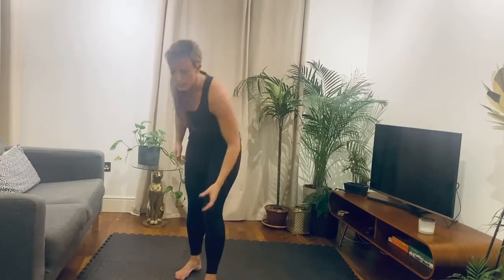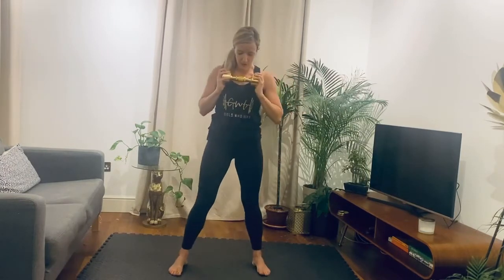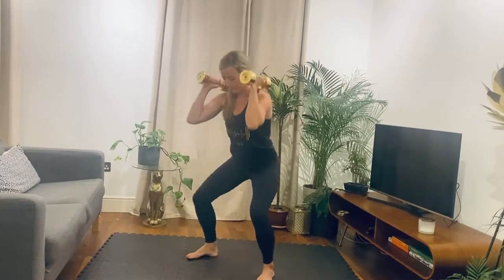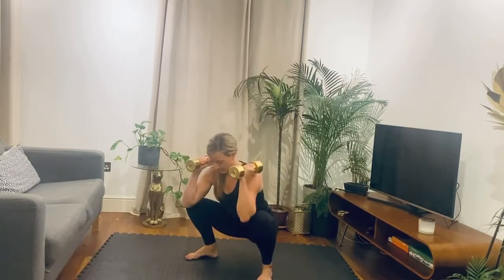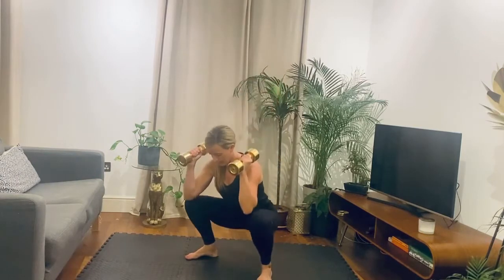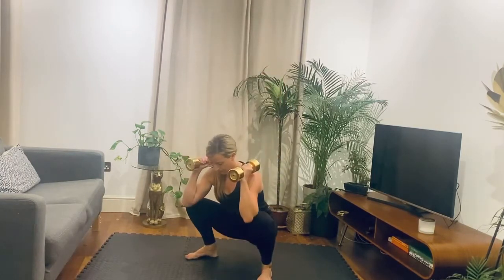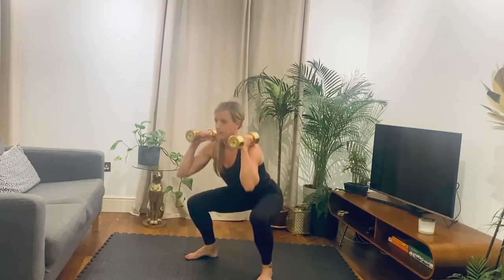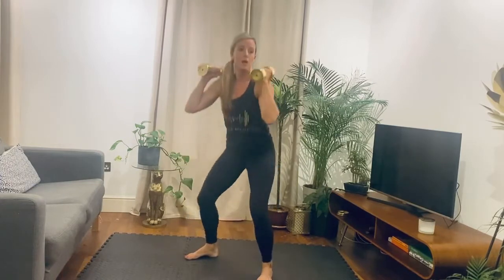Squats to start off with. If you've got a weight — dumbbell, kettlebell — just hold it here. Feet in a squat position. Let's get ready, three, two, one. Squat down, stand it up. You might want to hold the weight this way. Down and drive it up, nice and controlled. If you've got two weights and you're feeling strong, use them both. Pushing the knees out. Nice and slowly — we don't want to rush it too much on the way down. Let's do two more. One more. And rest.